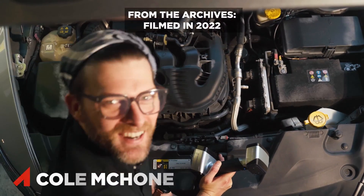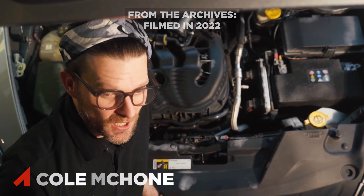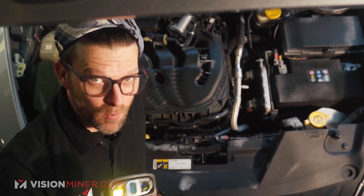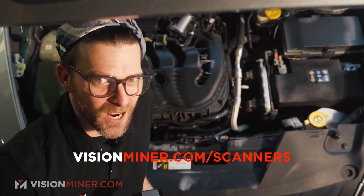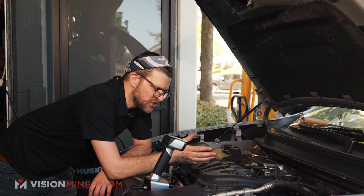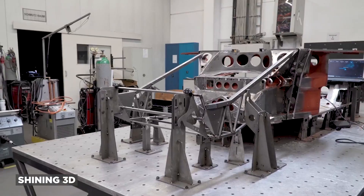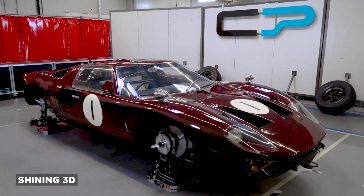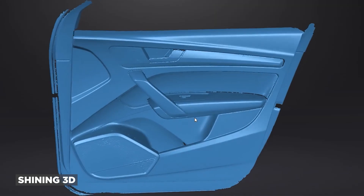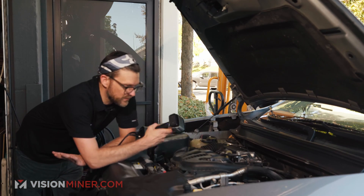Today I'm going to be scanning the entire engine bay with a rapid scan — meaning no markers — with the EinScan HX. I'm going to show you exactly how easy and fast that really is. Scanning an engine is just the best example of collecting a lot of data quickly for reverse engineering or record-keeping, and mainly I'm doing it because we get so many requests to do it with large parts.